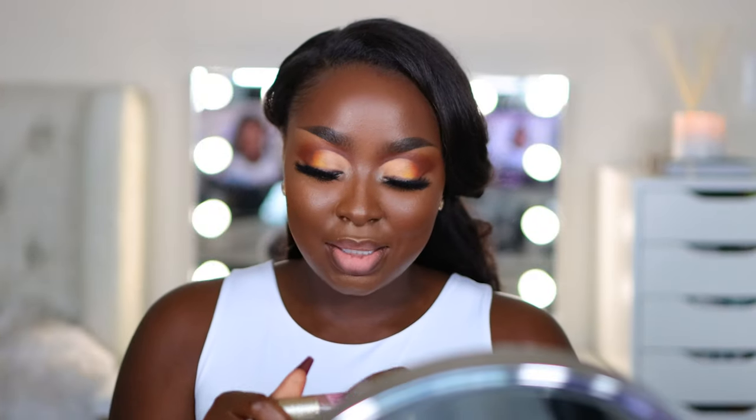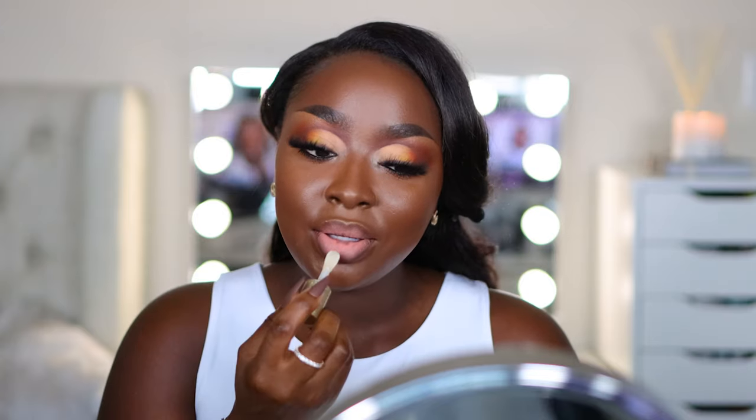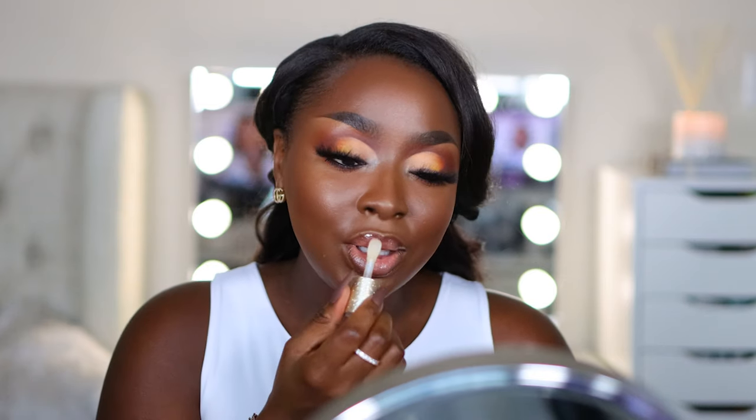Final touches on this lip is this IVP Glaze, honey. It has glitter in it, it's just so cute. This lip is so glittery — love it.